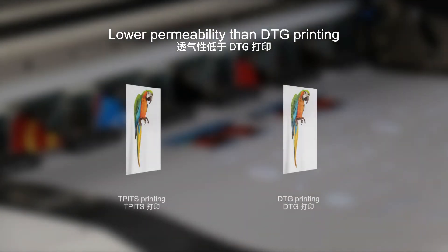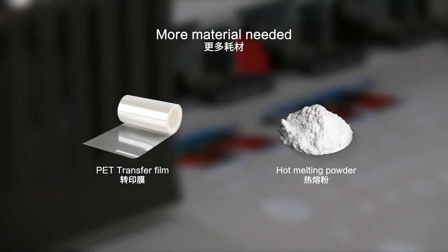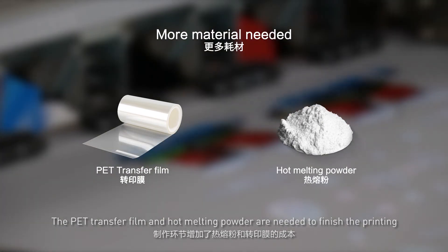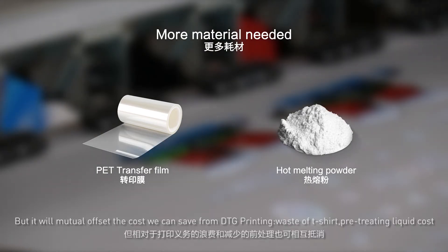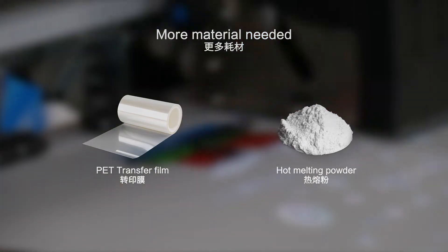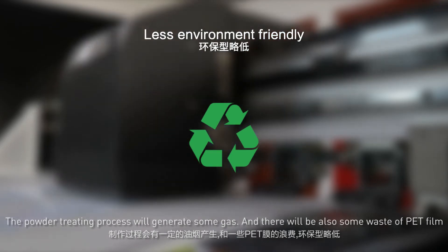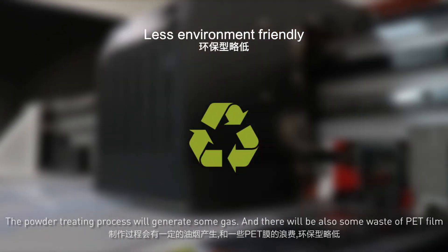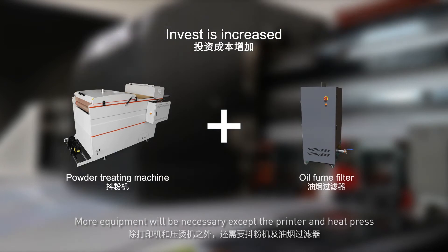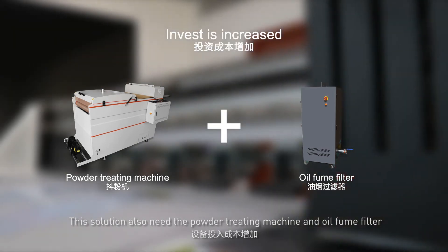First disadvantage: lower permeability than DTG printing — the permeability is not as good as DTG. Second: more materials are needed, as the PET transfer film and hot melting powder are required; however, this can be offset by savings from DTG printing, such as T-shirt waste and pre-treating liquid costs. Third: less environment friendly — the powder process generates some gas and there is also some waste of PET film. Fourth: increased investment — more equipment is necessary beyond the printer and heat press, including the powder treating machine and oil film.